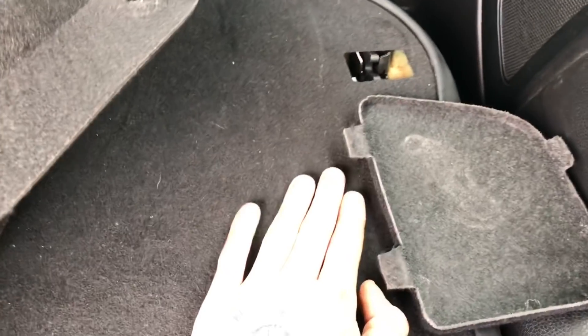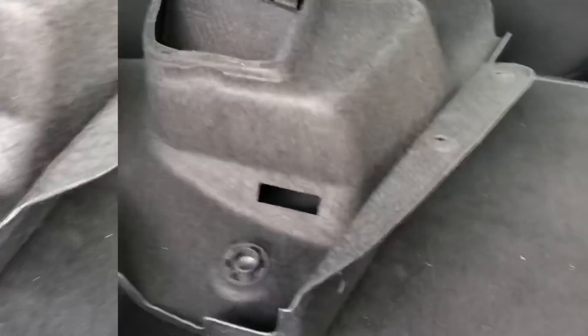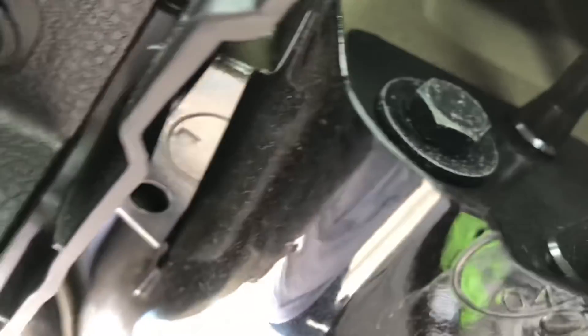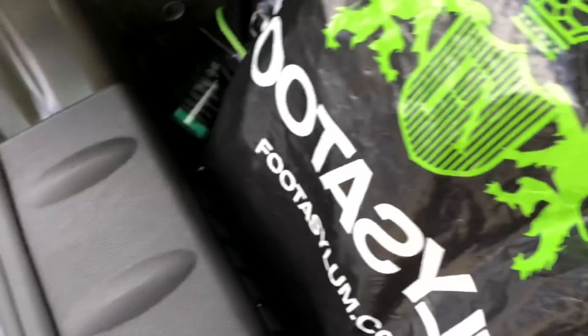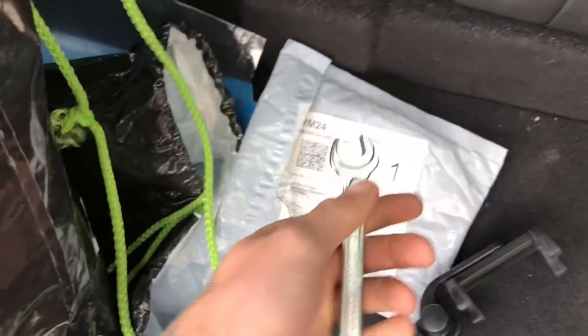The only thing about having a rear strut bar is that you can't have any rear seats anymore, but let's be honest, it's not really a downside when you're trying to build a track car anyway. Right — I need to find out what size bolts these are; I reckon about 14. I was completely wrong — you need a 13mm socket or spanner. The only thing I can find in this toolbox is a 13mm spanner, because the socket set has the wrong size — it's got a half-inch drive so I can't really use it.